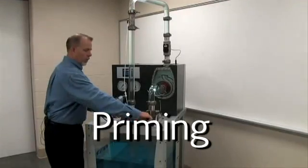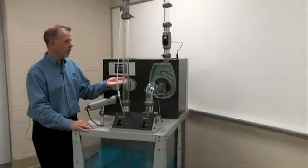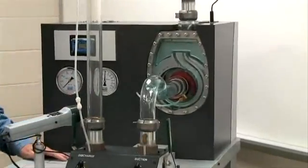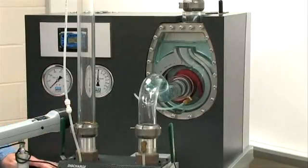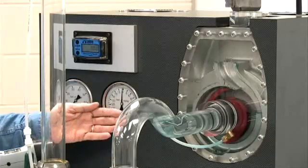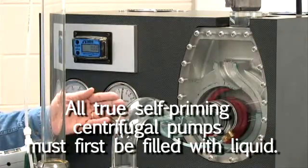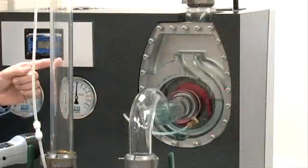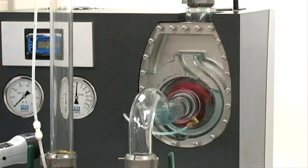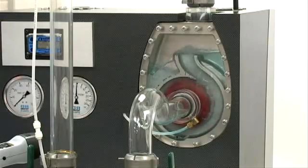Let's get started with the subject of our video — priming. We'll open both air valves, inducing air back into the system and allowing the liquid to fall back to the amount of water we normally place inside the pump for priming. For those familiar with self-priming centrifugal pumps, we know we must first fill the volute with water. We can now start the pump and watch what actually occurs inside during priming.